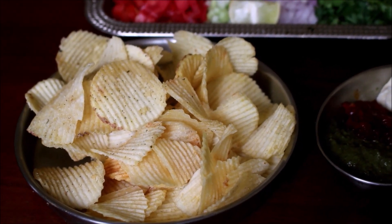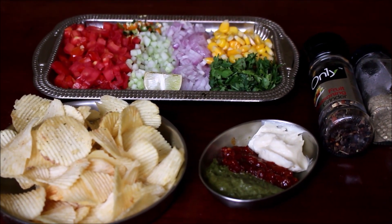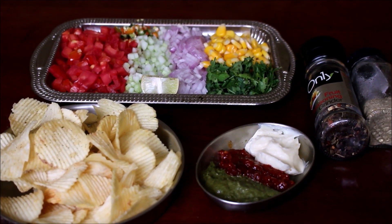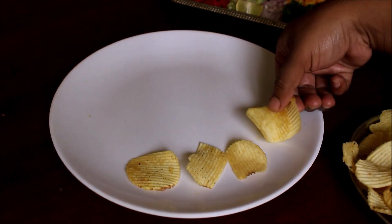Here we are using some chips. Today we will cook a serving plate — we will layer the potato chips as the first layer and build it up in 3 layers.